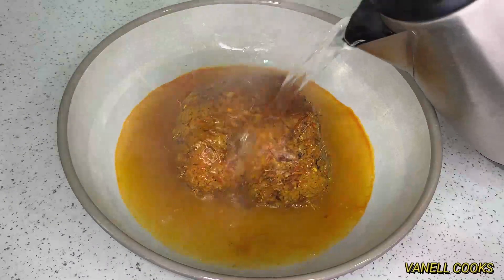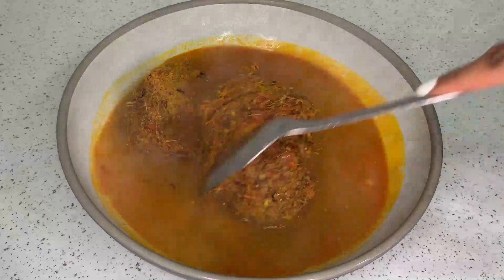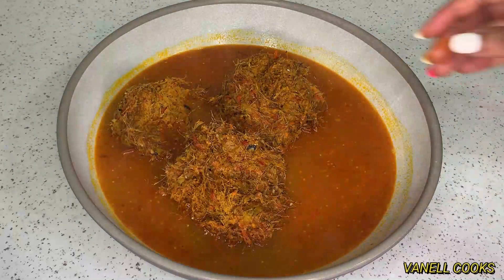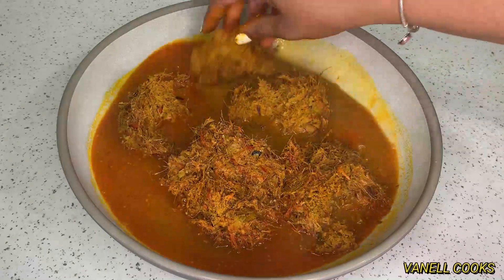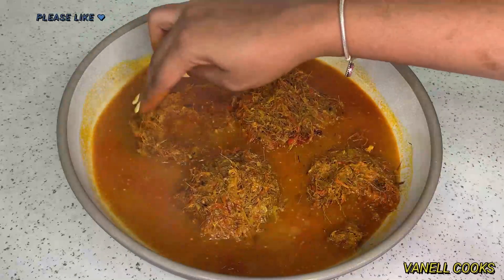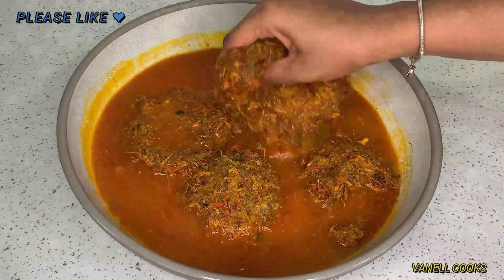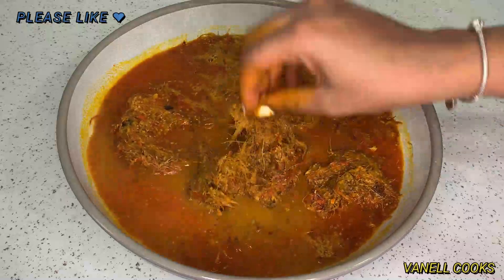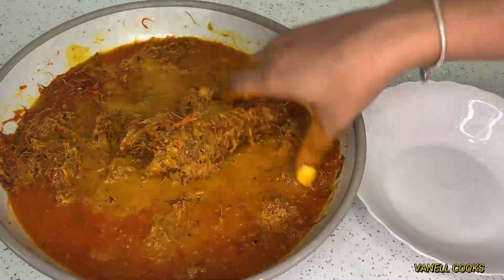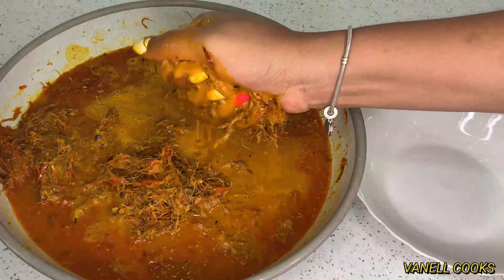Now for the star of the show — our palm nut. This palm nut has been pounded and mixed with turkey berries, also called croesus or abedru — in my language, samantraba. This is very healthy and very good. I already added some hot water because mine was frozen, so I wanted to de-freeze it. Now I'm adding a little cold water to bring it to lukewarm so I can go in with my hands and squeeze out the juices from the pulp.